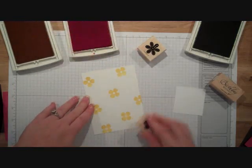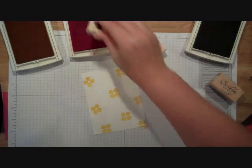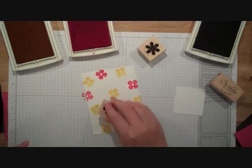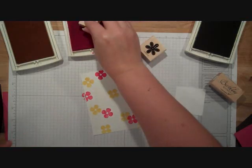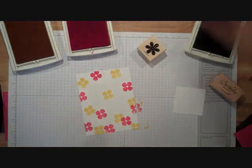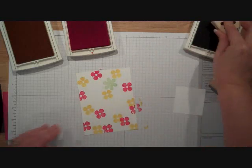I love how bright it is. I'm going to clean that stamp and go into my Rose Red and do the same flower. You can overlap them — it doesn't matter, you just want this color on there more than anything. Then I'm going to switch over to this flower and do Certainly Celery.